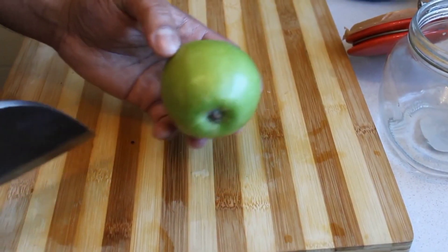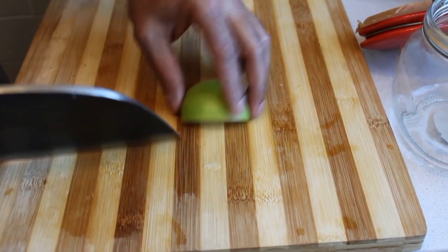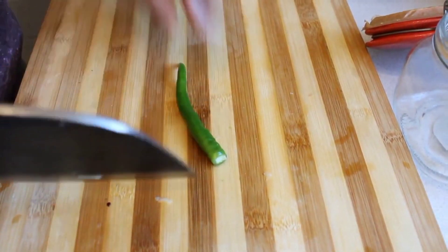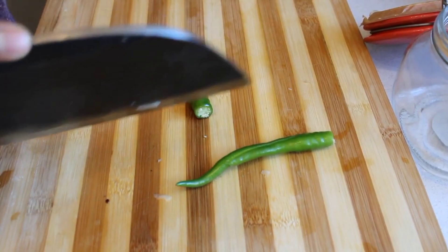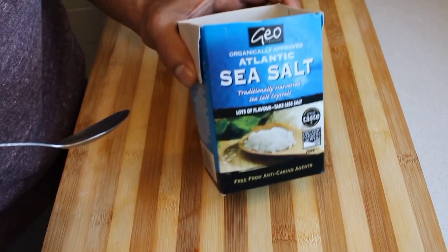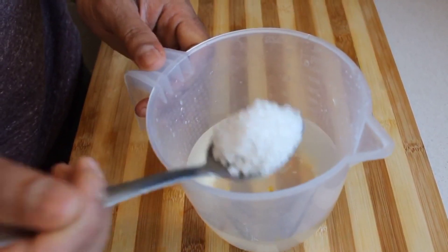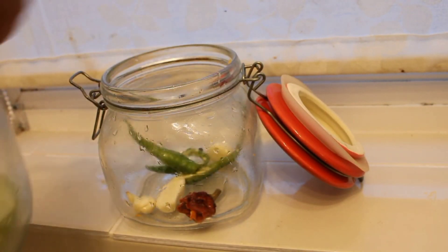Cut the green apple into wedges. Add the sea salt — one tablespoon. Then add everything: the chilies, garlic, and apple wedges.